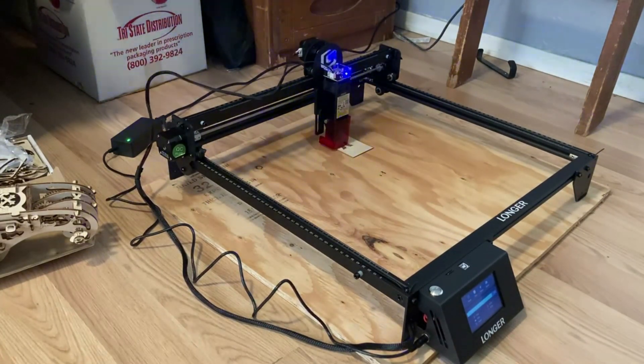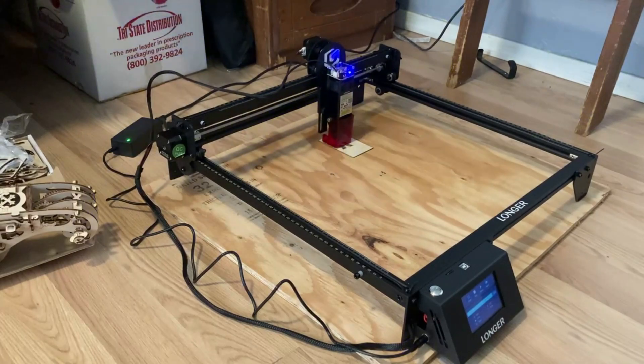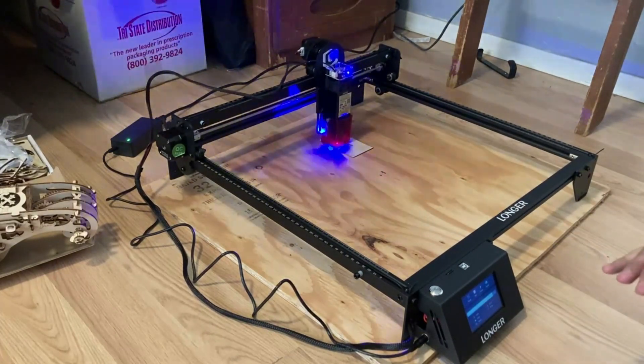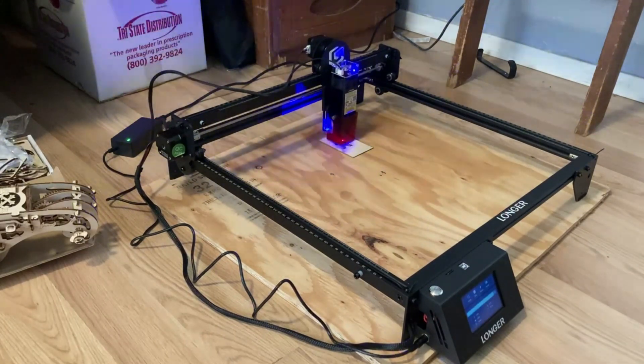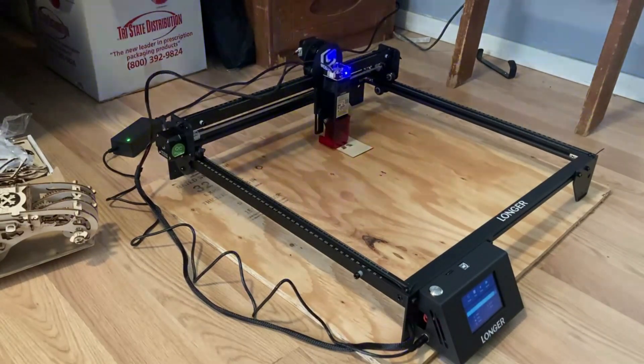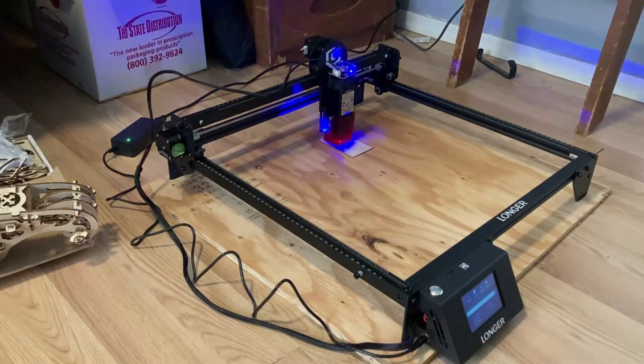I'm gonna play around with it a little bit. I'm not even sure what I'm printing right now — he just sent something, a fast wood engraving. It says a bird, but we'll see. I'll let it finish printing and then once it's done I'll show you guys the end result and see how it came out.